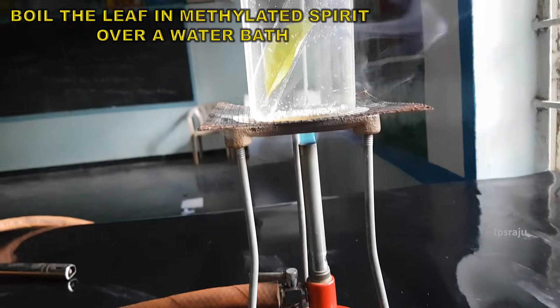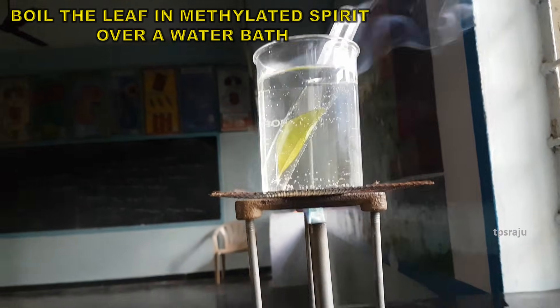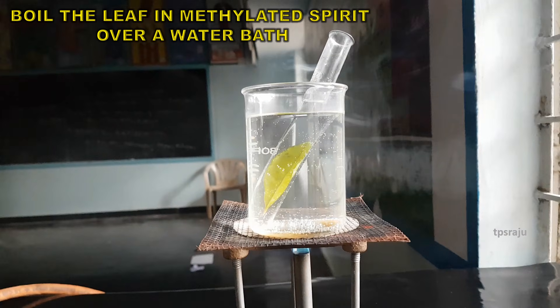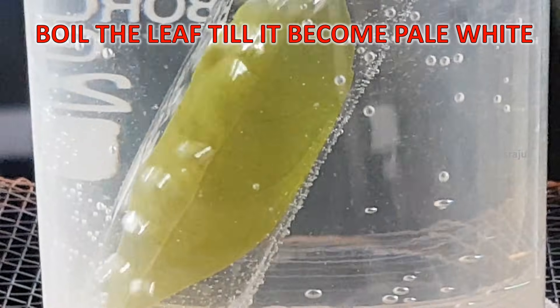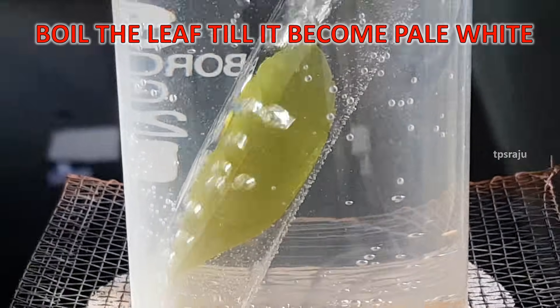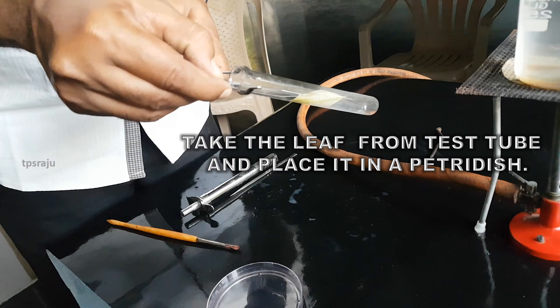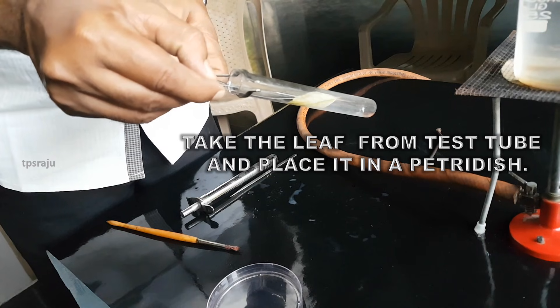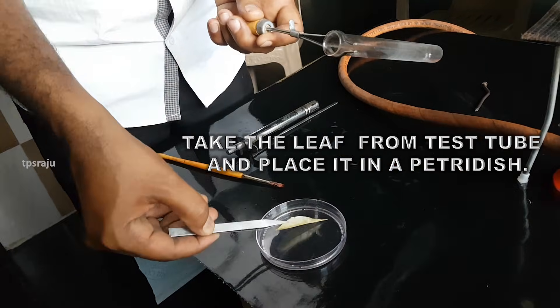Boil the leaf in methylated spirit over a water bath till it becomes pale white. Carefully take the leaf from the test tube and place it in a petri dish.